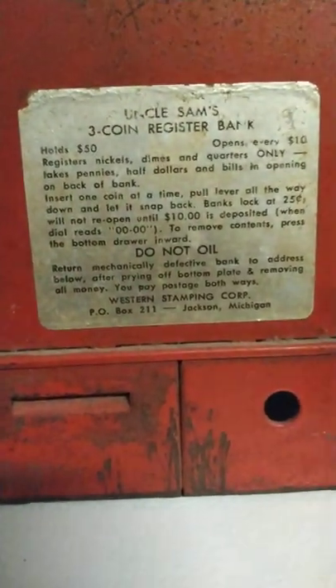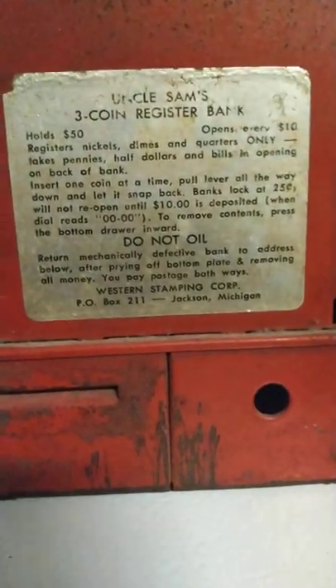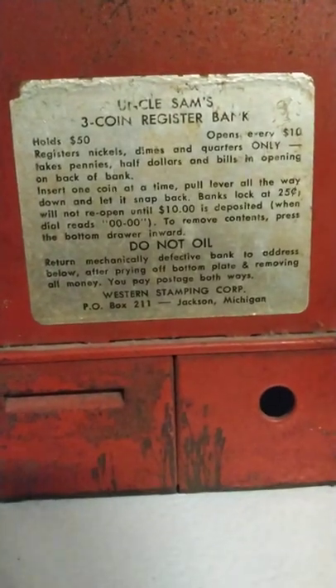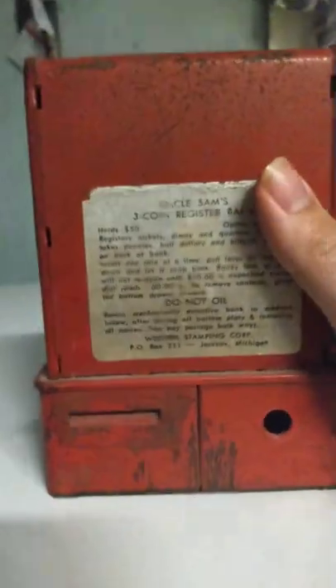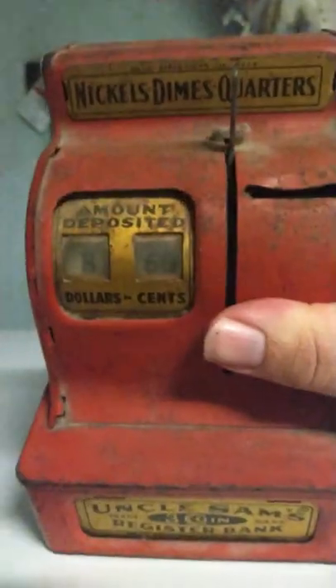Do not oil. Return mechanically defective bank to the address below. After prying off the bottom plate and removing your money, you pay postage both ways to some stamp company, P.O. Box 211, Jackson, Michigan — and this is from Michigan. So when it hits ten dollars, you open it like a cash register and you can get the money out. Pretty cool.